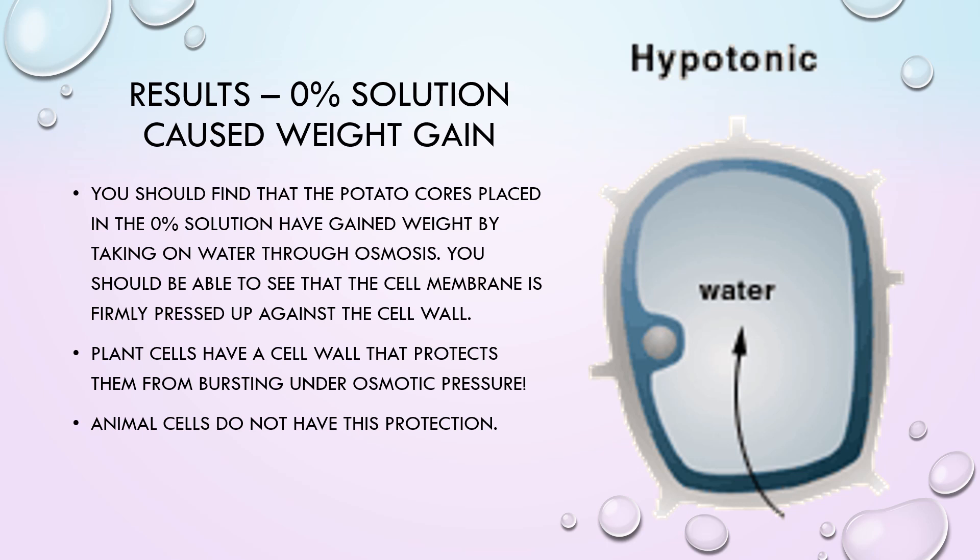You should find that the potato cores placed in the 0% solution have gained weight by taking on water through osmosis. You should be able to see that the cell membrane is firmly pressed up against the cell wall. Plant cells have a cell wall that protects them from bursting under osmotic pressure.